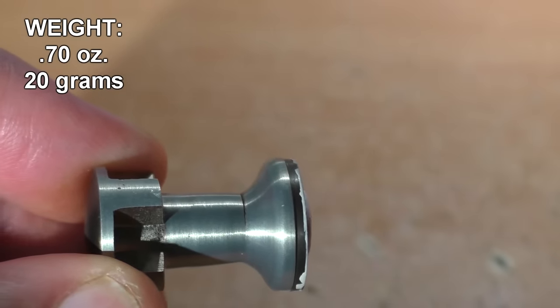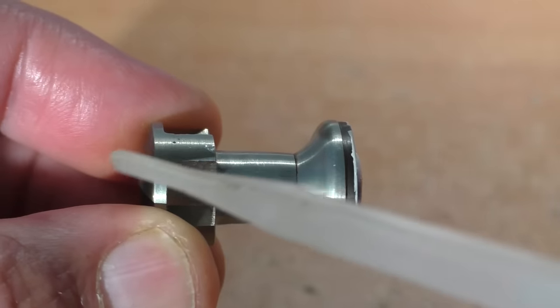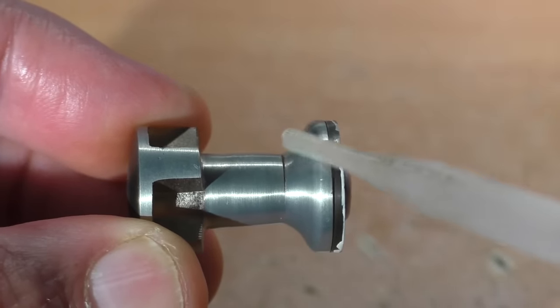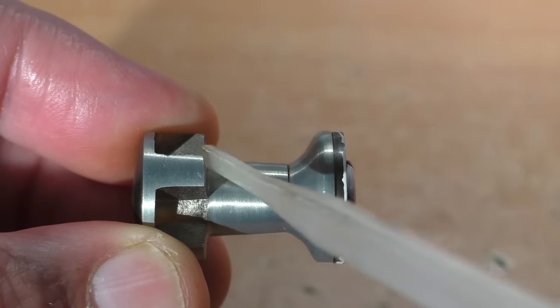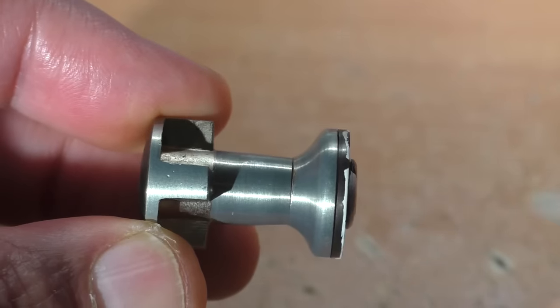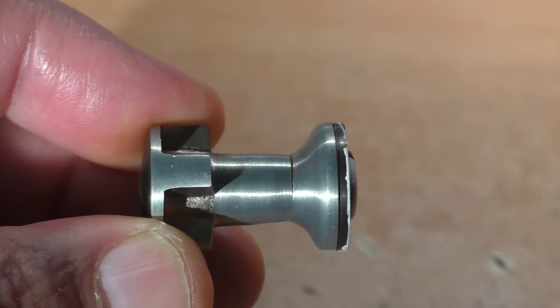Now this projectile with its narrow waistline - I do have some concerns. That is a weak point and we're dealing with thousands of PSI, over 10,000 PSI in fact. And probably over 10 G's of acceleration. It can easily just shatter in that section. So the first hurdle is just making it out of the barrel in one piece without self-destructing.